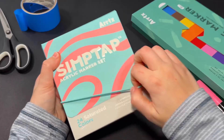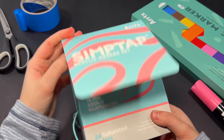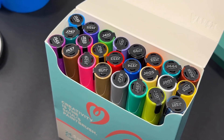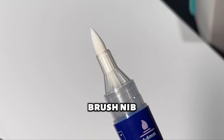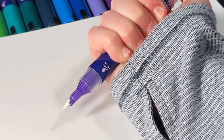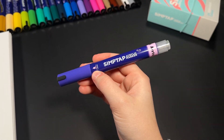There are 24 colors in this set and they are looking nice. These markers have a brush nib and you press the top to activate the paint. Let's use these Syntaps and start coloring.